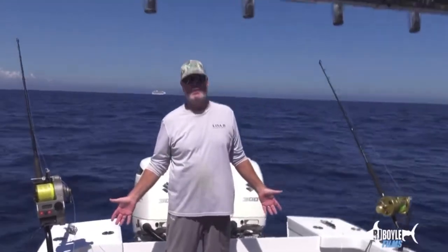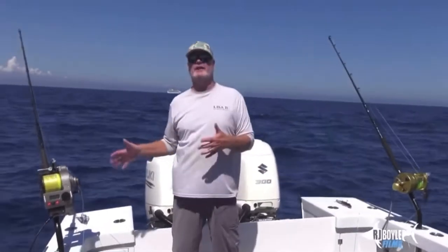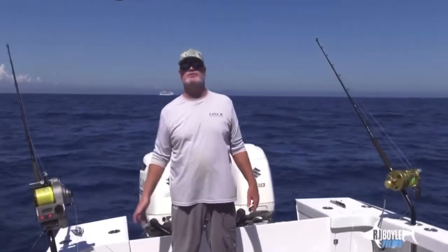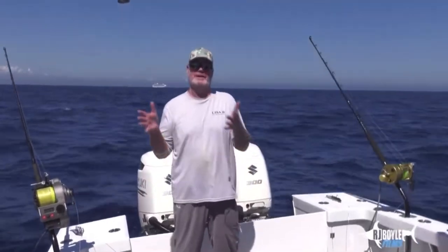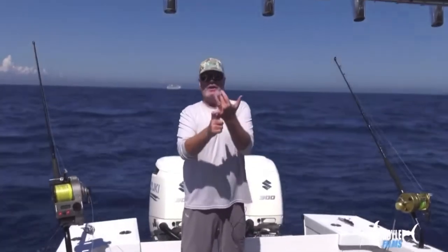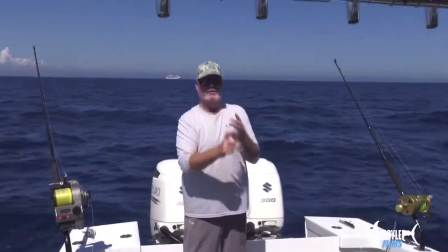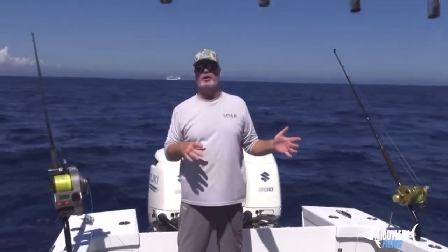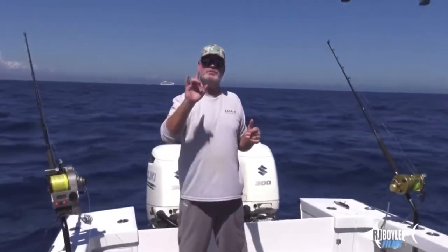Down here in Florida, we don't get that — it's difficult, probably one of the most difficult places in the world to fish. So when we get these kind of conditions, man, it's a treat. Slow conditions for current, little bit of wind.